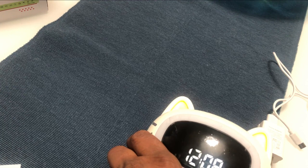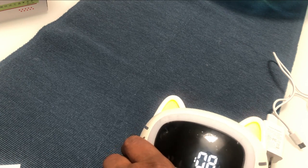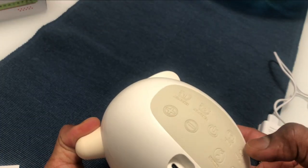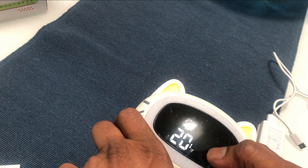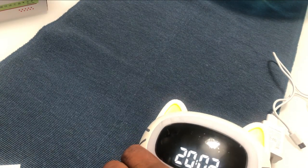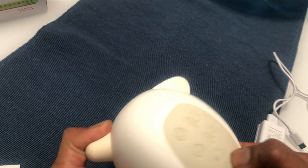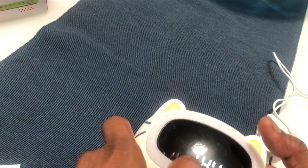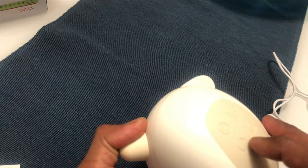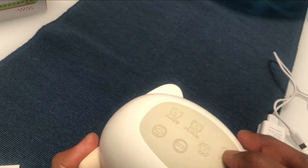You can switch between 12-hour and 24-hour format. I'm going to set the time to 10 o'clock. After that, press time one more time to store it, and then you can set up the minutes. Once you've set 10 o'clock and pressed time again, it will ask whether you want 24-hour or 12-hour format. Use plus/minus to select — I'm choosing 12-hour format — then store it by pressing time again.